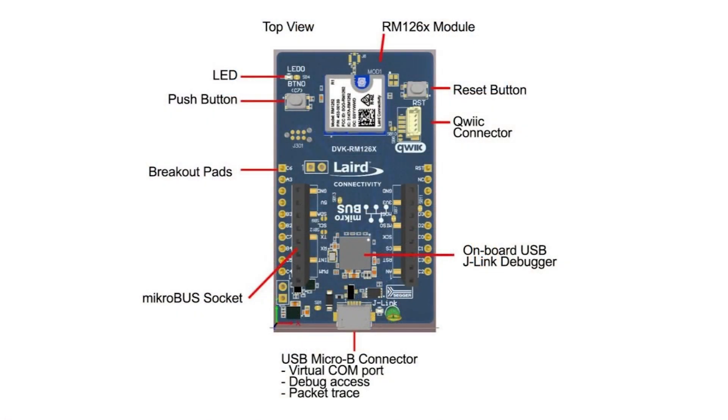On the development board you will find one LED and one push button, an MHF4 connector for the supplied antenna, and a micro-USB port that provides access to an onboard SEGGER J-Link debugger for flashing, programming, and debugging. It also provides access to a USB-to-UART virtual COM port as well as a packet trace interface.